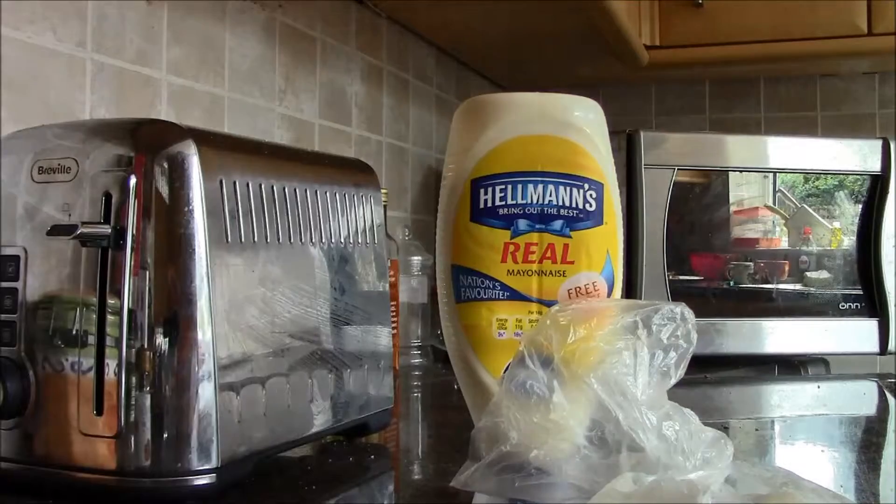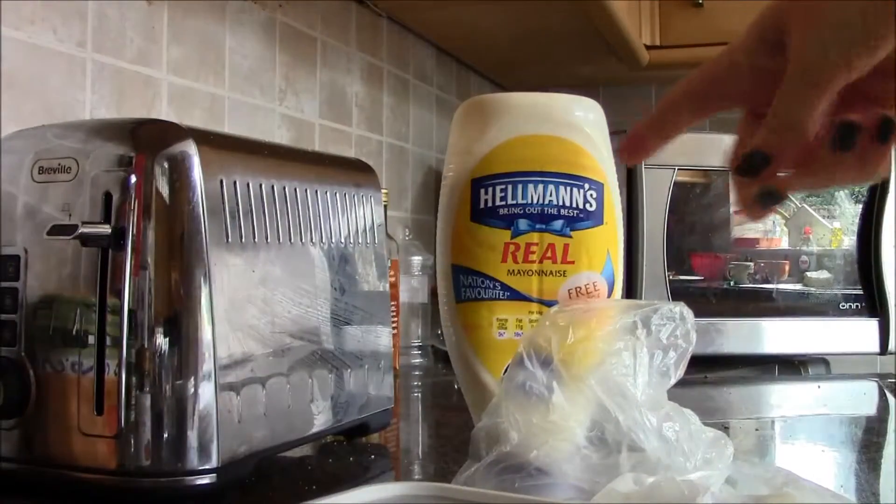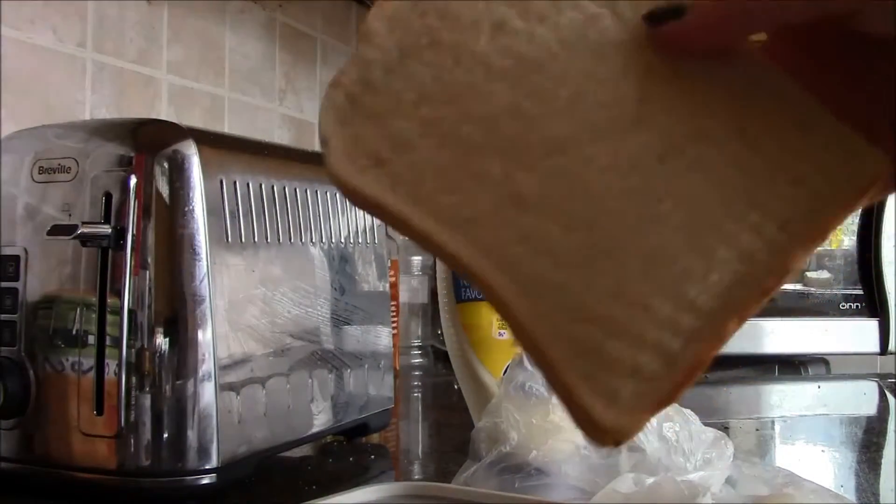Some cheese, some butter, some mayonnaise if you can't read, bread.